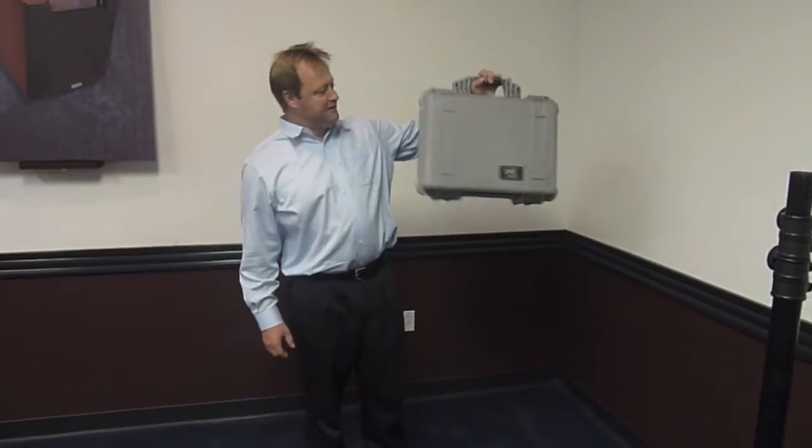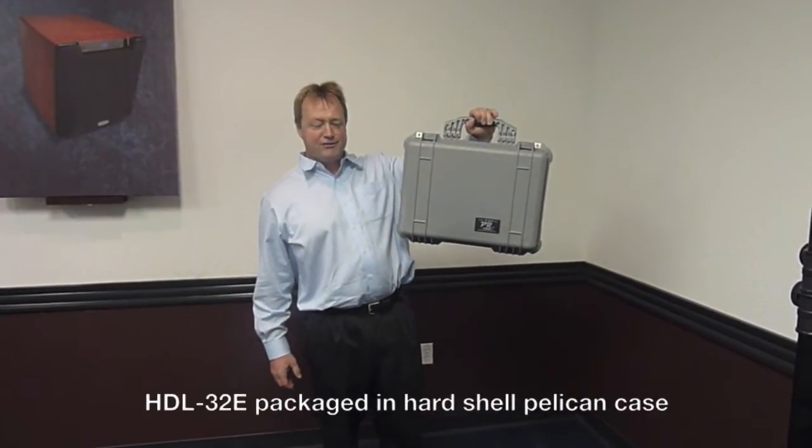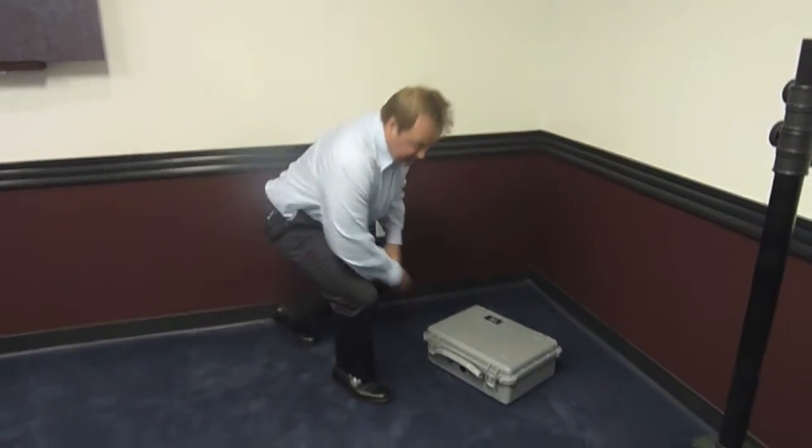Hi, I'm Wolfgang and this is the Velodyne High Definition LiDAR Sensor HDL32. It comes in a sturdy Pelican hard case to protect it during transportation. We're going to have a look at what's inside.